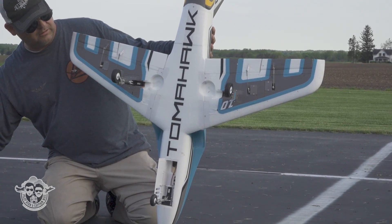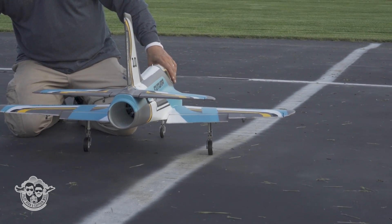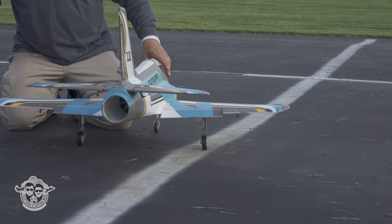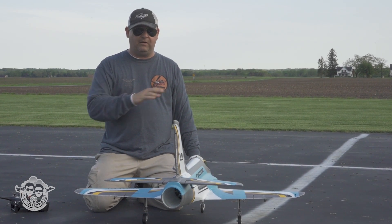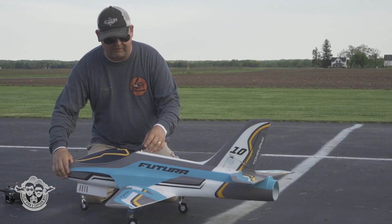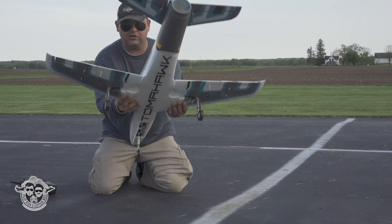We'll drop the gear. This is a maiden flight we're getting ready to do. Here's our flaps. We are set up at 100% full rate with 25% expo, and 70% for all my low rates. 25% expo. I have a 5,000 6S battery all the way to the foam and it feels pretty good.